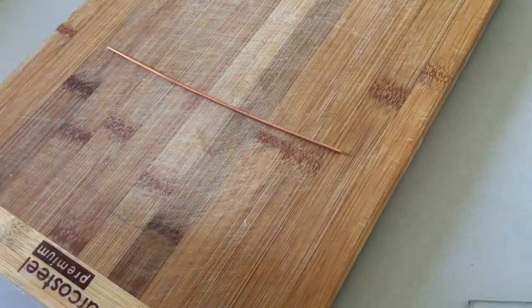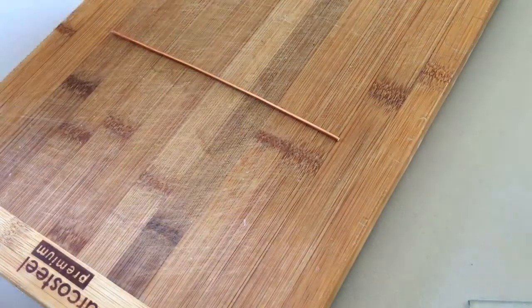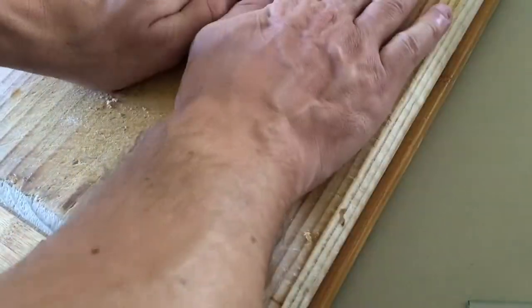Building the antenna was so time consuming I couldn't hope to get it on video. The wasted time was all in the preparation rather than the actual building. I have put together a reenactment and funnily enough this took me about 5 minutes to prepare for.